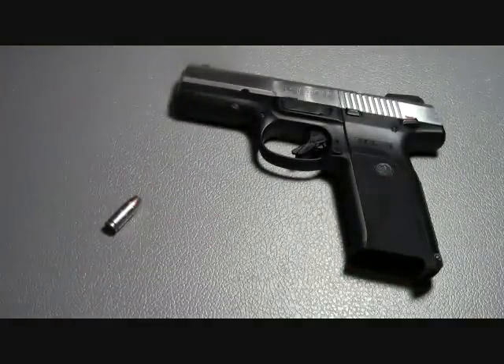Just like last time, I'll be firing the round out of a Ruger SR9 at a distance of 5 yards.